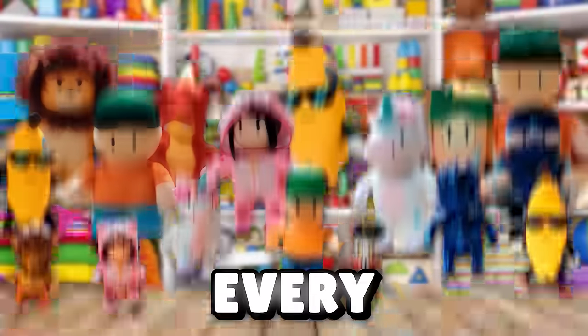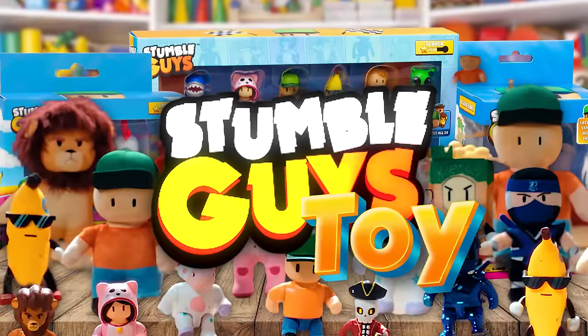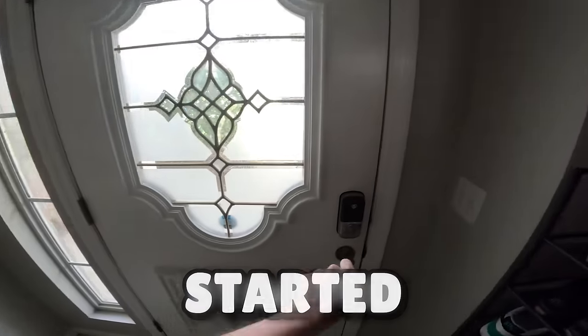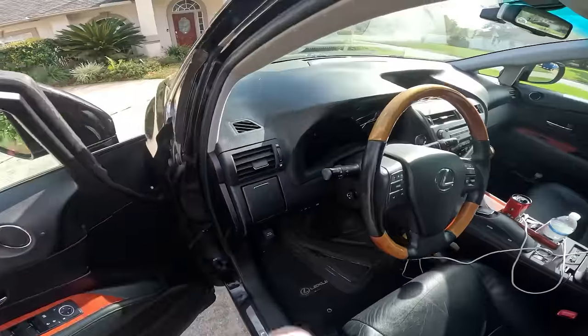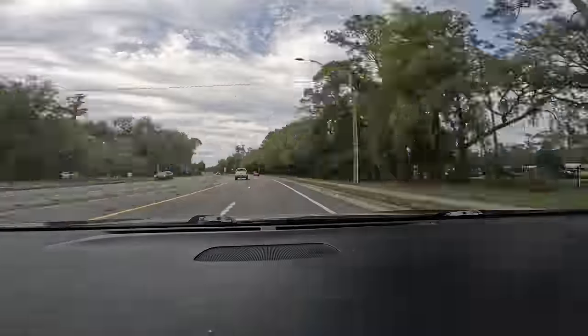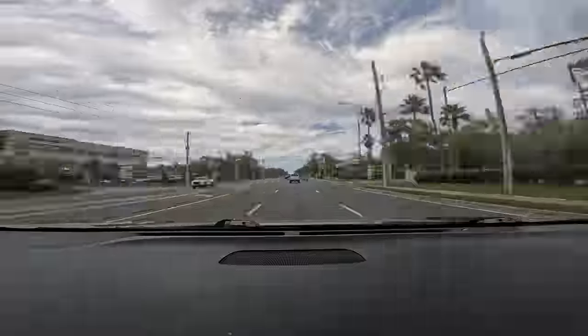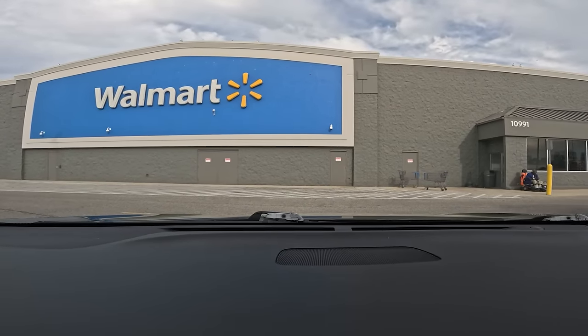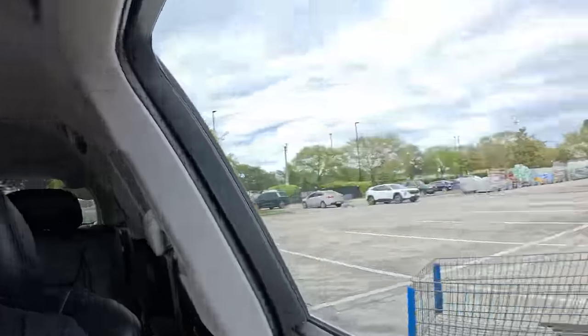Today we are going to Walmart to buy and unbox every new Stumble Guys toy. So let's head out the door and get our day started. We just got to Walmart — let's head inside and see what products they have. I heard that they turned some of my favorite skins into plushies, action figures, and even mystery collectible figures. So let's see what they got.